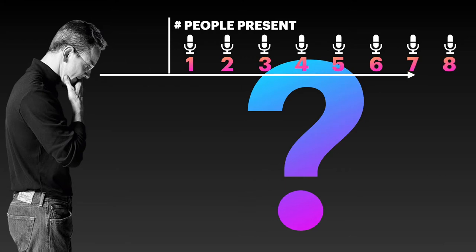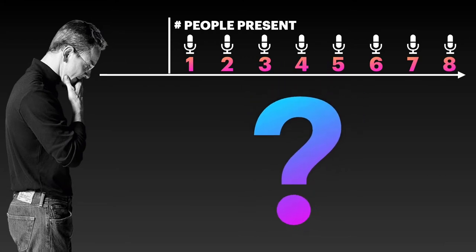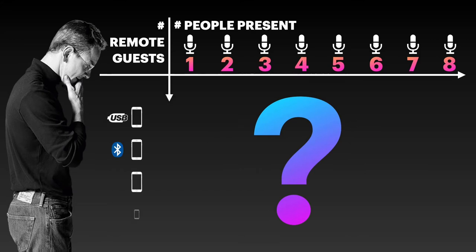That's fairly easy, by the way. Things get slightly more complicated, though, when you want to add a remote guest — or 2, or 3, or 4 — and that's when the confusion usually kicks in.